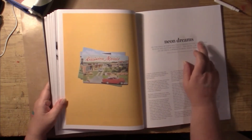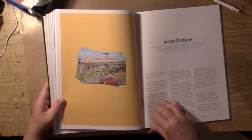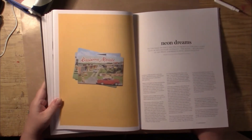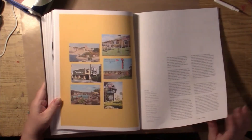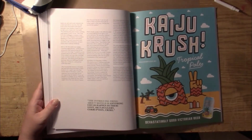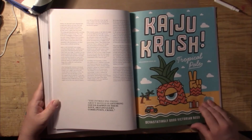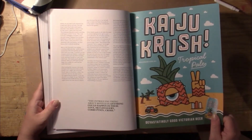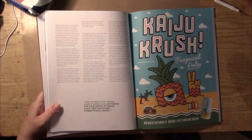Neon dreams — that's a good quote. There's a picture of an old motel postcard, and lots more. This is an interesting ad for some Victorian beer. And here's a good quote: 'The intriguing thing about motels is anything could happen in them — love, skullduggery, corruption, crime.'